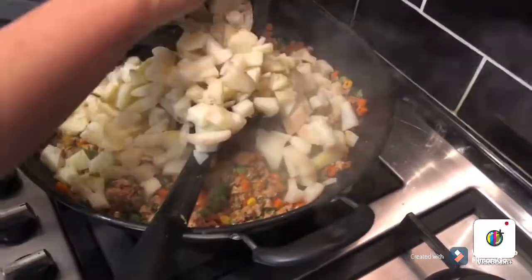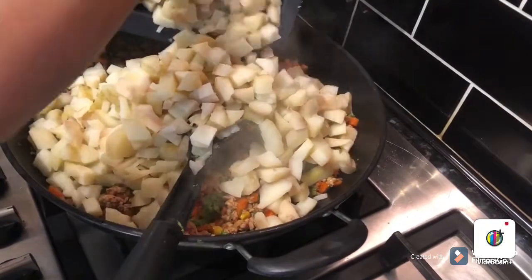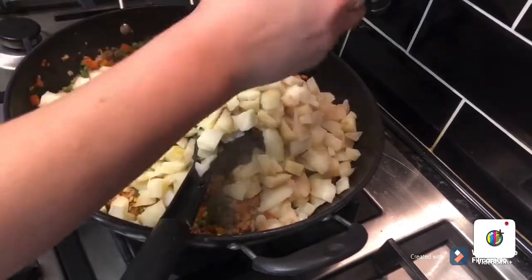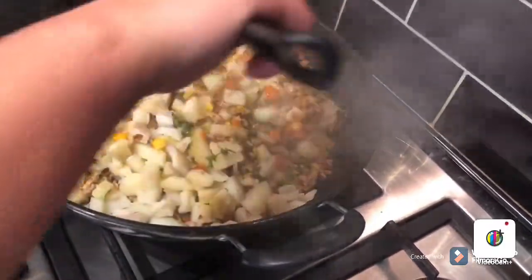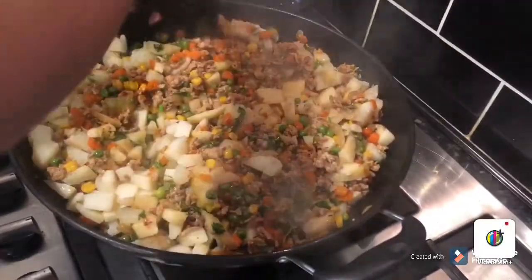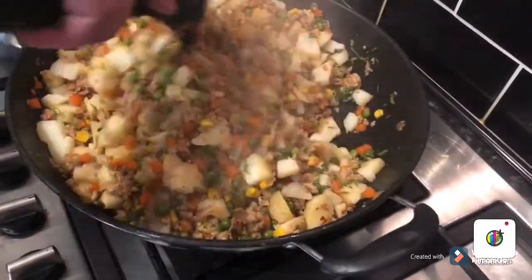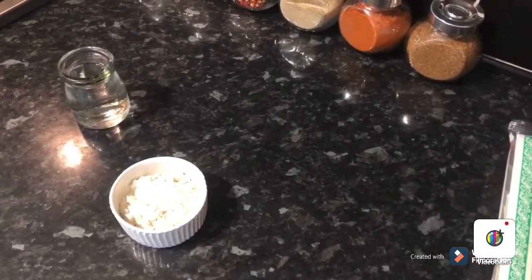You can add less potato if you prefer. Some people like more mince in their spring roll. You can also make small samosas with this filling using the same pastry. Looks really, really nice and smells great. After mixing, I'm going to leave this to get cold. When it is properly cold, we are going to roll and fry them.